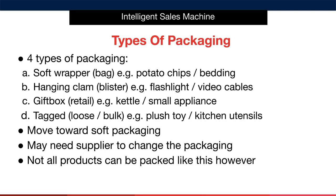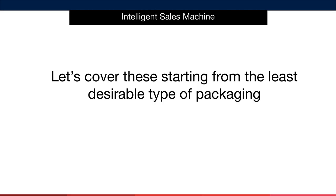It's also important to note that not all products can be placed in soft packaging. Let's say you're looking to sell a kettle — you wouldn't want to put a kettle in a soft bag as it would easily break. In that case, you'd simply have to accept that it will be gift boxed and move on. Let's dive into each type of packaging and tell you exactly what to do with each of them, beginning with the least desirable and working towards the best.